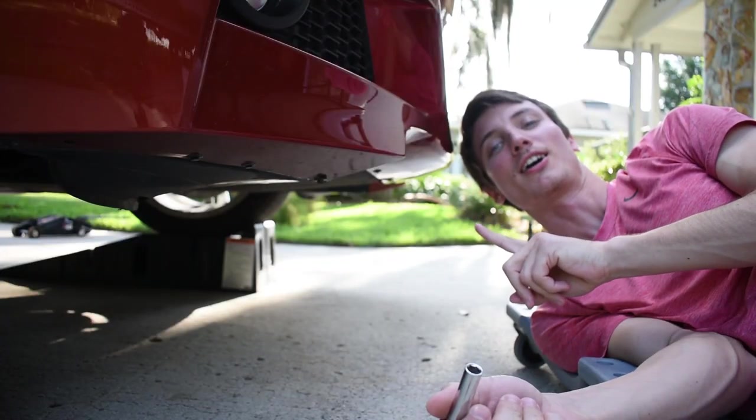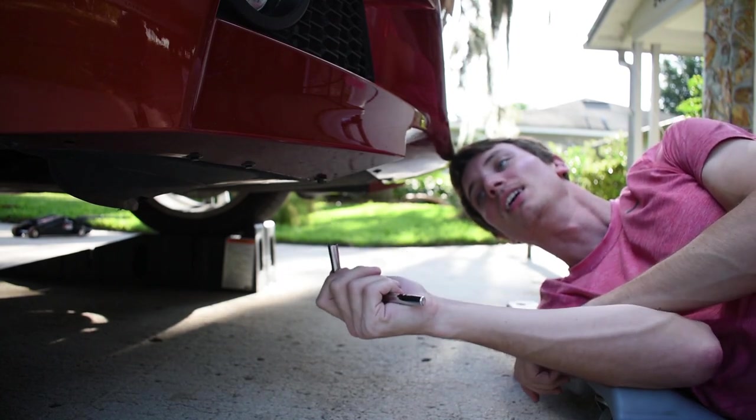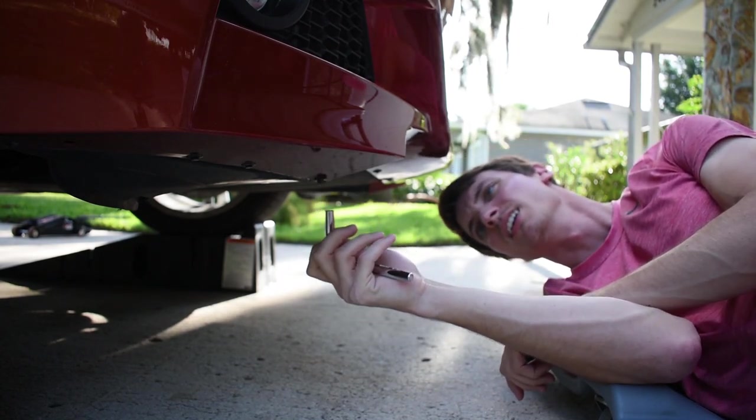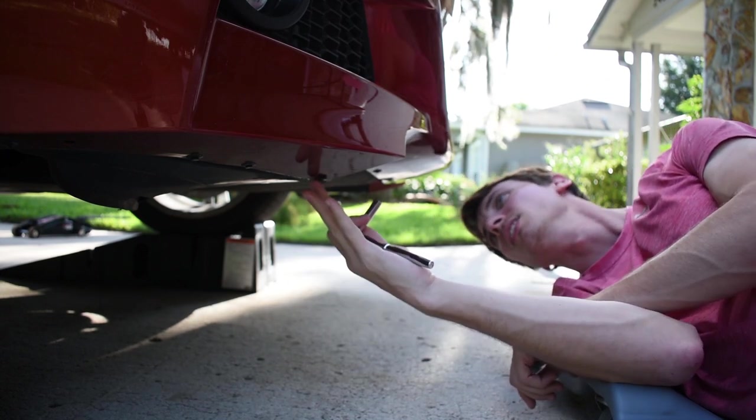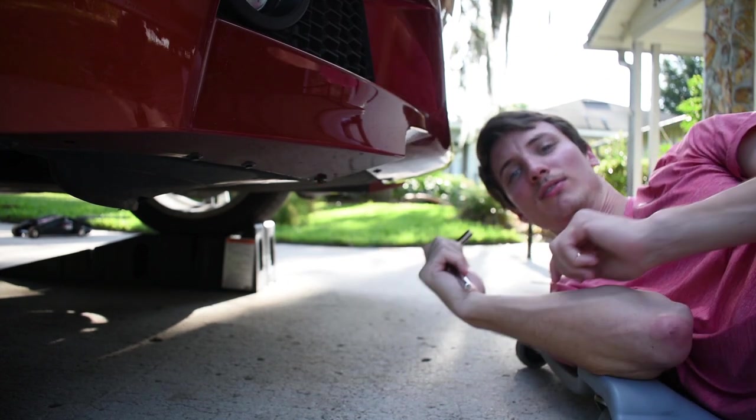All right, so first step, we're going to go ahead and take off the 8mm bolts that are under here, attaching to the front bumper, and then all the push pins as well. There are quite a few. Let's start on that.